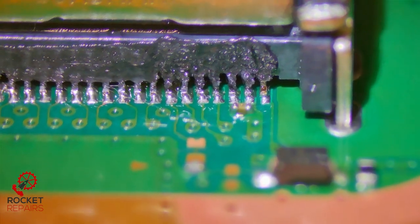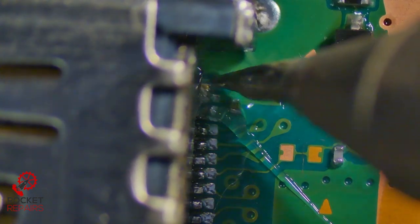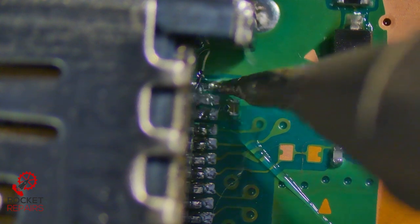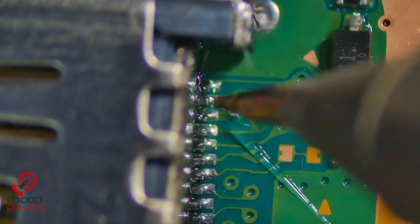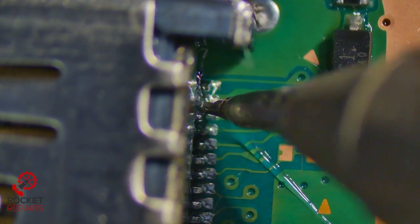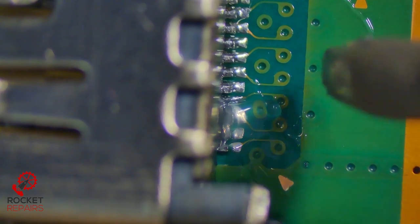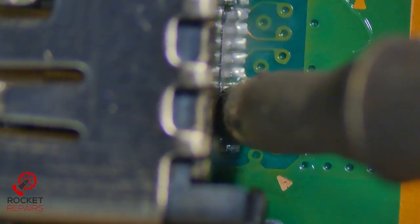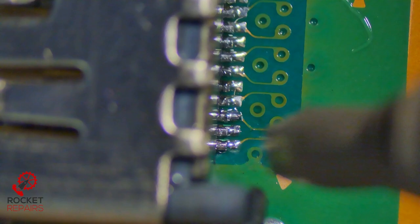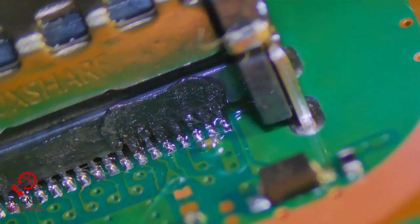We're going to sort that end pin out now — simply add a tiny bit of flux there, grab our tiny thin soldering iron, and just push this down to make sure we have a solid connection with the pin and the pad. Just hold it there for a while to make sure it's hot enough and bonded. And then the bridge that we have down here — tiny bit of flux, soldering iron, and I'm going to hold it here and see if that gets rid of it. Bridge on the left is gone, and the pin on the right is looking soldered.